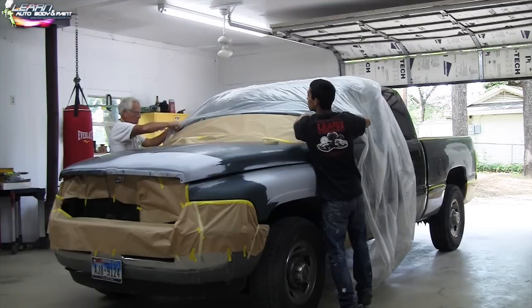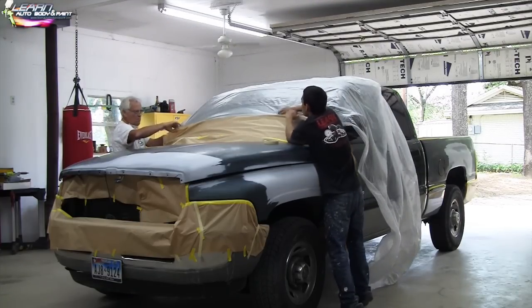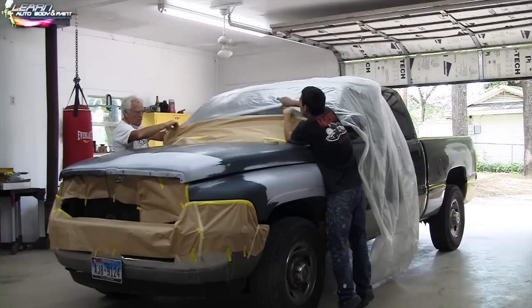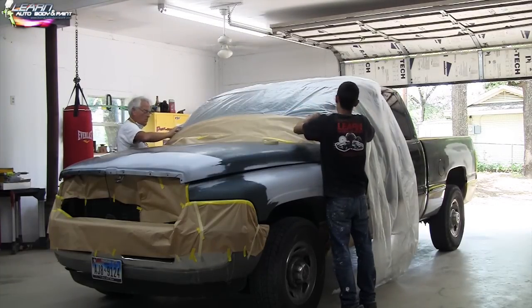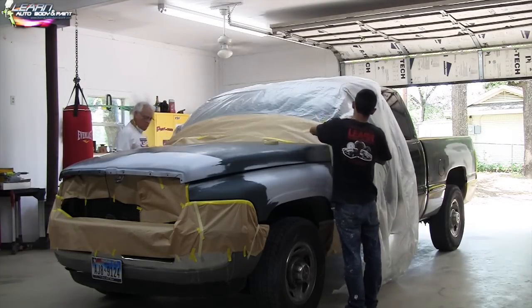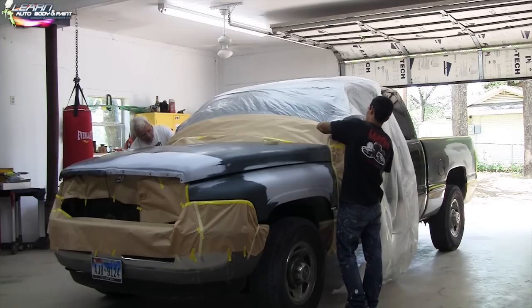Here we're just masking up the truck. The reason you tuck it inside is because when you're spraying the hood, the overspray is going to flow up toward the brown paper and right up to the plastic. If you did it the other way, overspray could go underneath — but you're still going to tape it anyway, this is just the way I like to do it.